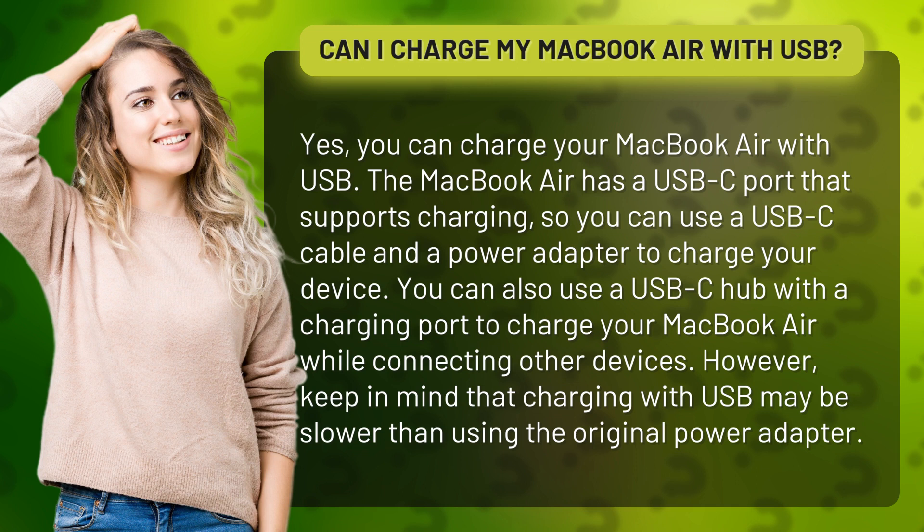You can also use a USB-C hub with a charging port to charge your MacBook Air while connecting other devices. However, keep in mind that charging with USB may be slower than using the original power adapter.